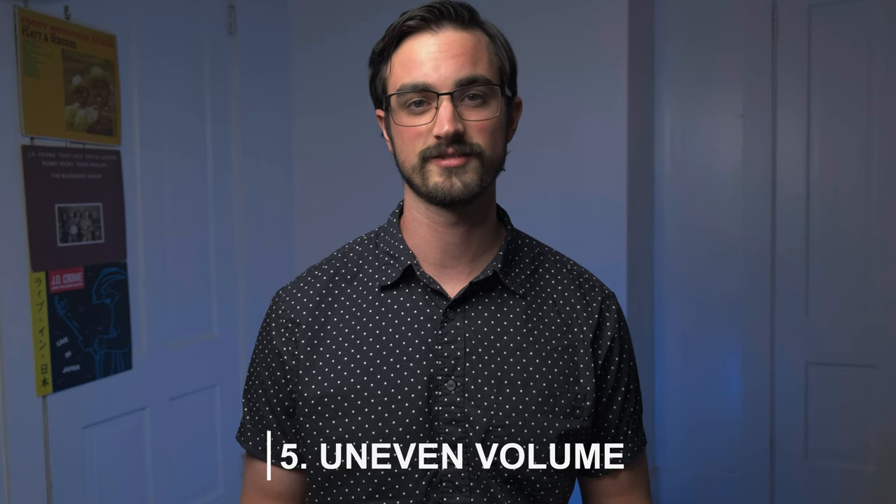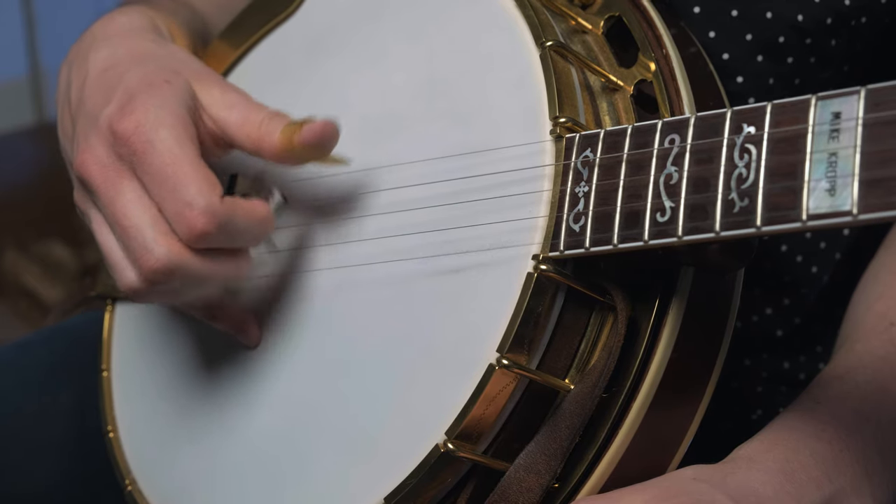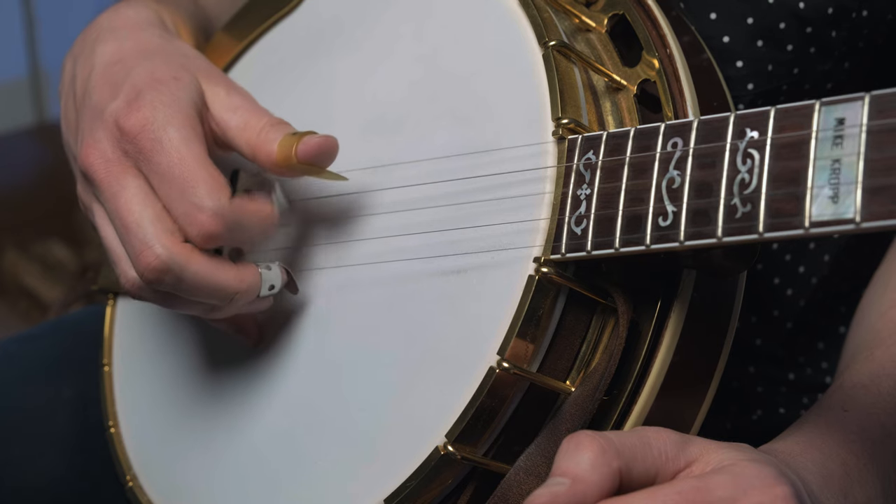Fixing the excessive movement problem can also help you with another bad habit: uneven volume on different strings and with different fingers. There are definitely times when you want to accent certain notes — that's part of what makes Earl Scruggs and J.D. Crowe's playing so exciting — but we always want that to be intentional. What I'm talking about is unintentionally playing harder or softer with one finger than the others. To understand this, you really have to listen to yourself. Try playing some basic roll patterns slowly and see if you can hear one note ringing louder than the others. Record yourself, listen back, and then make an adjustment — play the same exercise again and see if the adjustment had the intended effect.